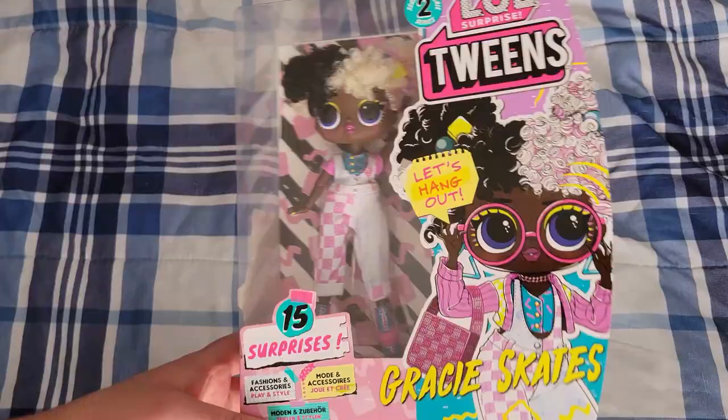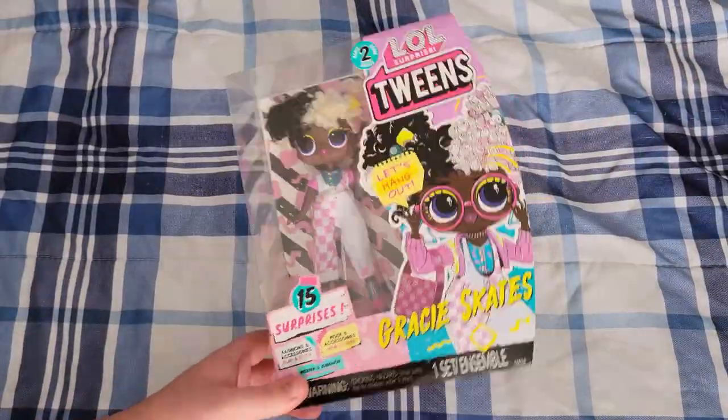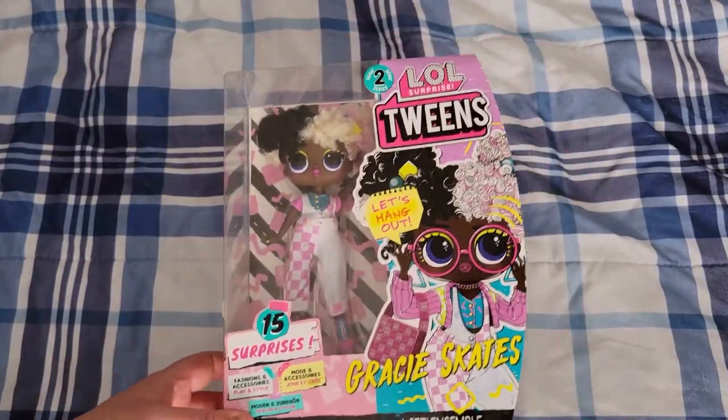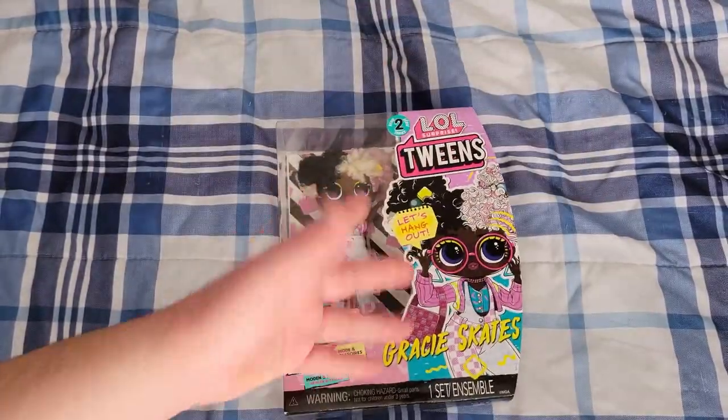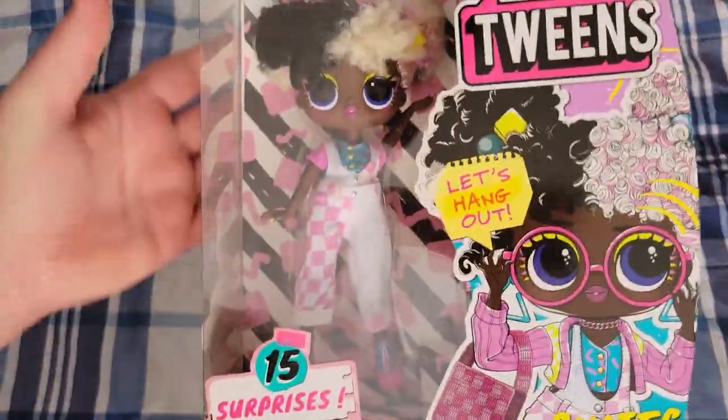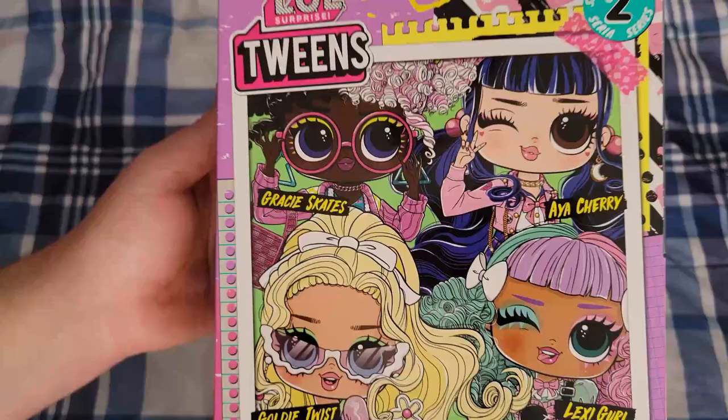I got her the other day at the store on clearance — she was $10, which is such an amazing price for the tweens. I actually think the tweens are perfectly priced where they are, like $20 a piece, and I got her 50% off. Here's her box.